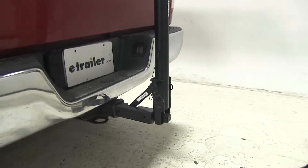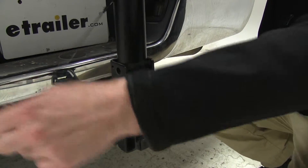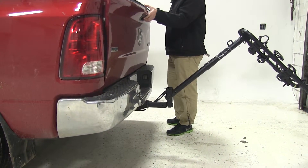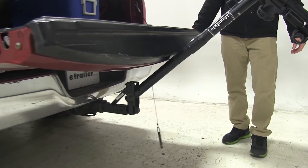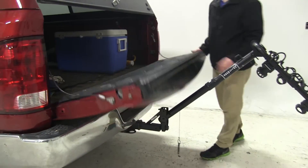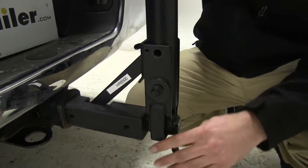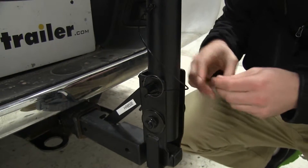Now we're going to check the tilt-away feature by pulling this clip and removing the pin. That will allow you to tilt the bike rack away from the rear of the vehicle. Now let's check for clearance. As you can see here, you cannot fully open the tailgate, but you can open it enough to access any cargo you may have in the rear of the vehicle. Now I'm going to put the center mast back into its upright position and once again replace that pin as well as the clip.